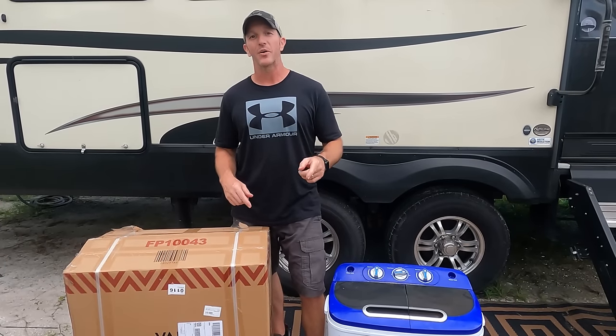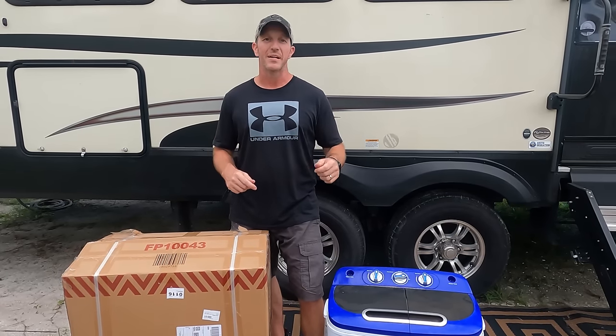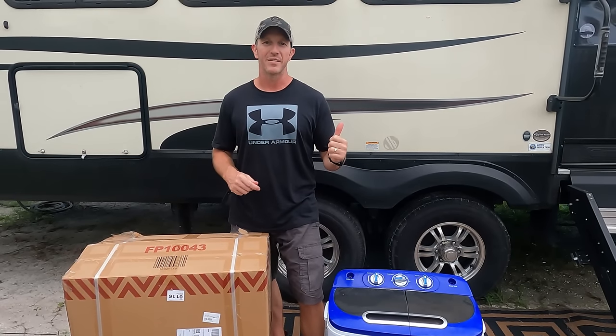What's up guys? Thanks for tuning in. Today we are going to give you a two-year update on probably the best purchase we made since being full-time in our RV. So stay tuned.